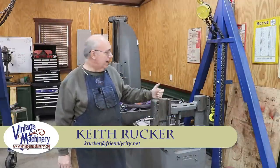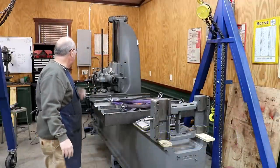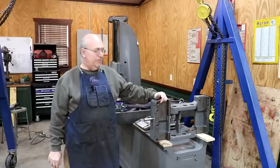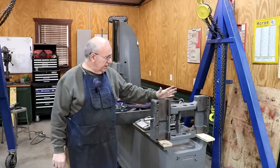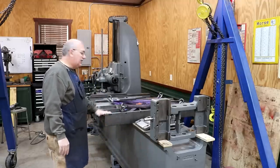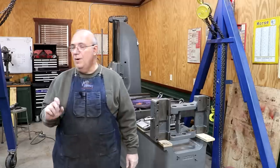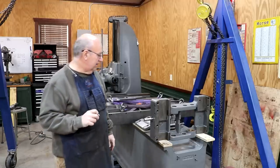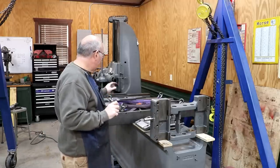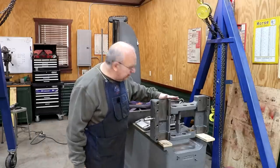Hello, Keith Rucker here at VintageMachinery.org. Today we are back to working on the Lucas Model 31 Horizontal Boring Mill restoration that we've been involved in now for quite some time. Still waiting on the turkite to come in to finish up these tables. The good news is that it has shipped - it's coming all the way from California, so it'll probably be sometime next week before it gets here. But in the meantime, we've got another little quick project.